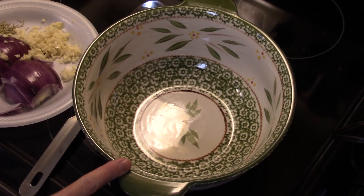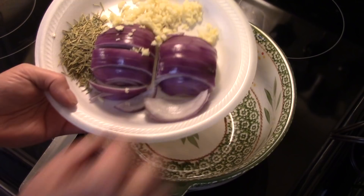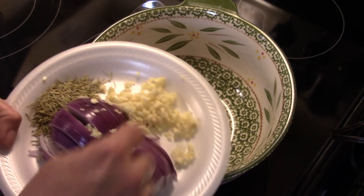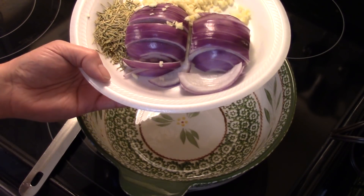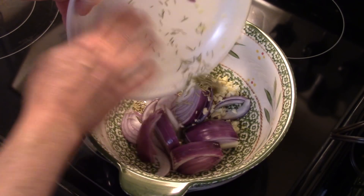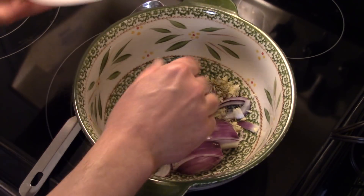I'm starting out here in a large bowl — we're going to make our marinade for our chicken and potatoes. I have one red onion sliced in thick slices; you can use a regular yellow onion, it's just I had a red one I had to get rid of. Six cloves of garlic I minced up, and two and a quarter teaspoons of dry rosemary. You could also use fresh rosemary — you'll have to use a little more because the dry is more potent.